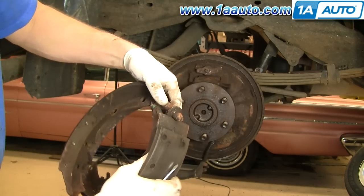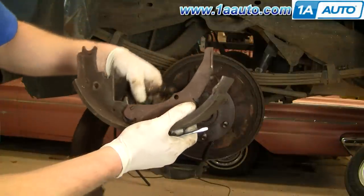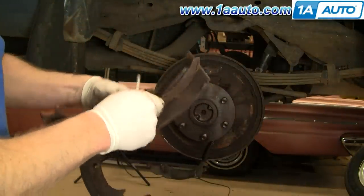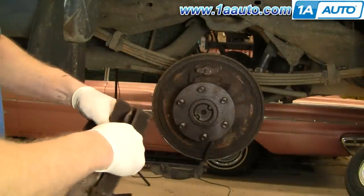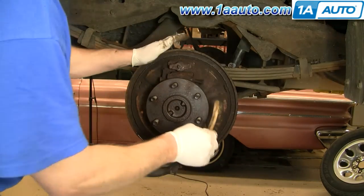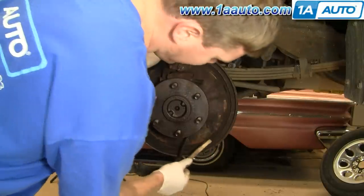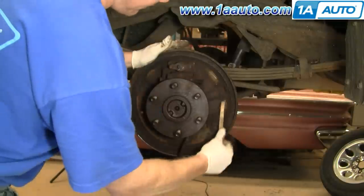That allows your adjuster to come off — take it off of the spring. Then your emergency brake lever. Separate the emergency brake lever as well as the adjuster. On your backing plates, you'll want to clean off where the shoes rub against the backing plates. I'm just going to use a wire brush to clean that up a little bit.